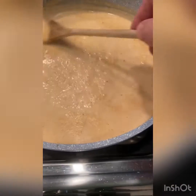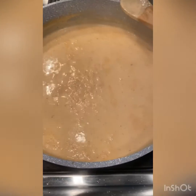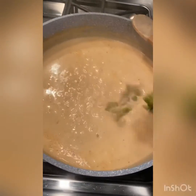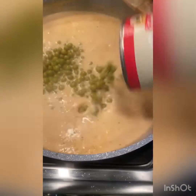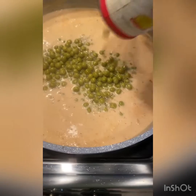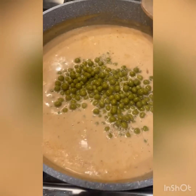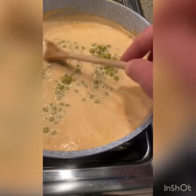When your sauce is almost at its desired thickness, this is when I like to add some peas — fresh, frozen, or canned. I don't have any frozen, so I'm throwing in some canned ones. You don't have to add the peas if you don't want to, but I like the sweetness they bring to the dish and it helps to counteract the spice.